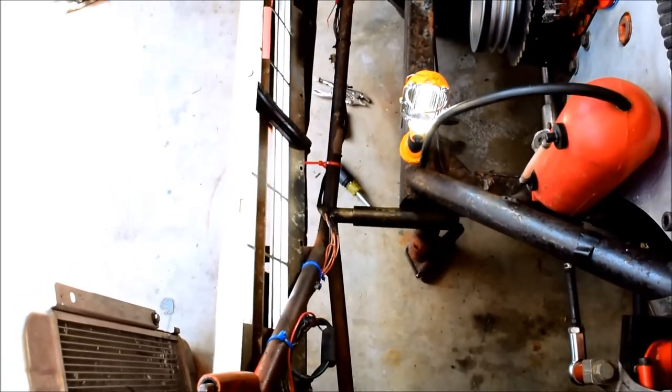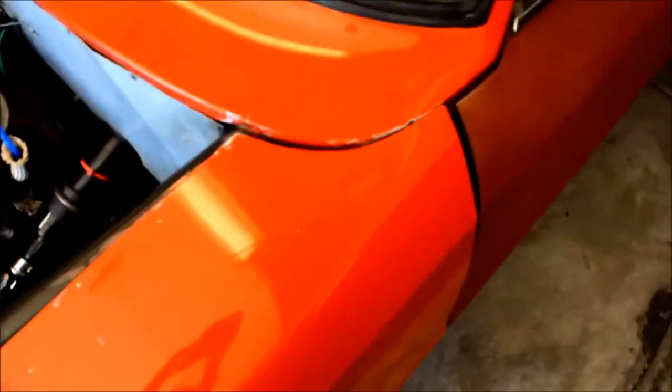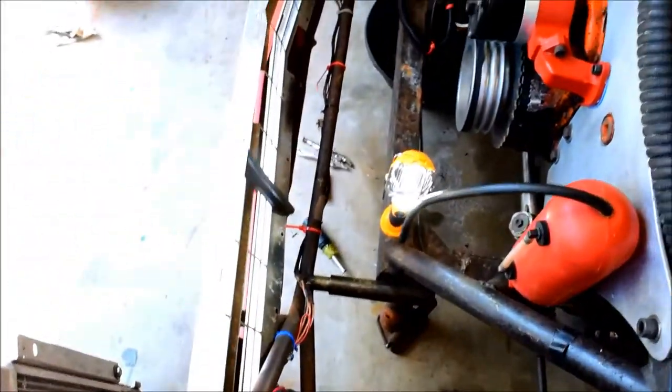This is with the front end almost fully on. So it doesn't really move that much.